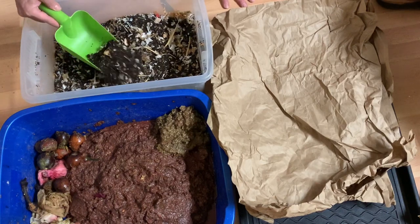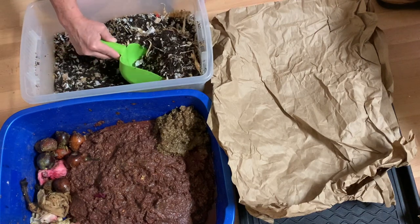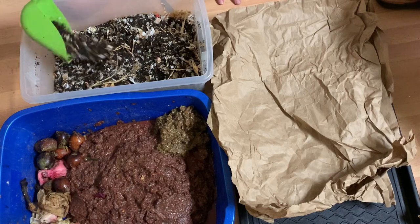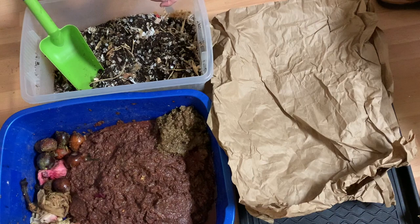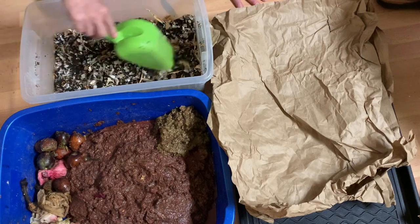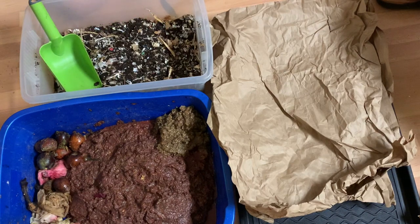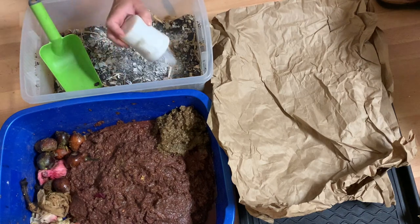We've got lots of garlic skins — tons of garlic skins — some onion skins, and we even have some jicama skin in here. Lots of fun leafy type stuff. And we're going to add lots of grit: powdered grit, which is eggshell.